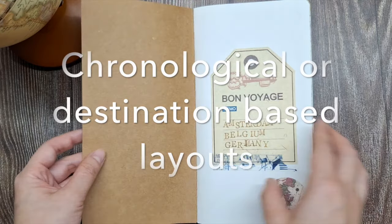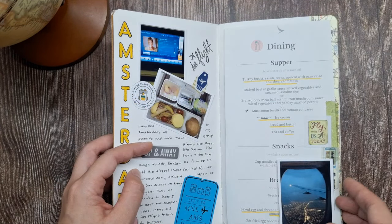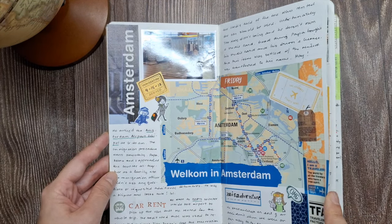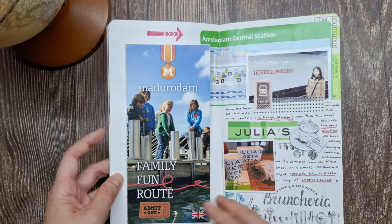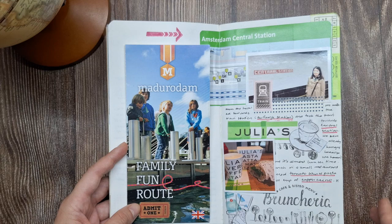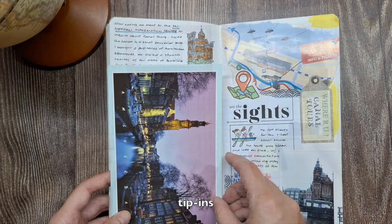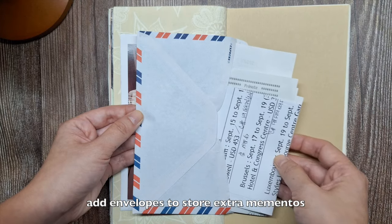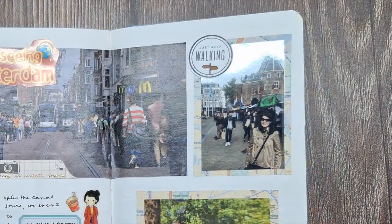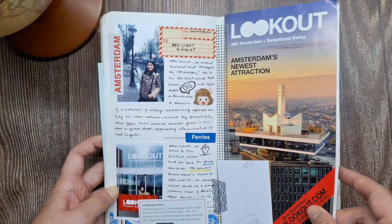Next, consider using chronological or destination-based layouts. This will help you organize your memories in a logical flow, making it easier to revisit the journey as you flip through the pages. You can dedicate sections or spreads to specific locations, activities, or highlights of your trip. When arranging your photos, memorabilia, and embellishments, think about creating visual interest through varied layouts and design elements. Incorporate techniques like layering items on top of each other, using tip-ins, inserting photos or ephemera into pockets or slits, and adding envelopes to store extra mementos. Adding borders or frames around your photos can also make them stand out on the page. The key is to have fun and let your creativity flow as you create a visually engaging scrapbook journal that captures the essence of your travel experiences.